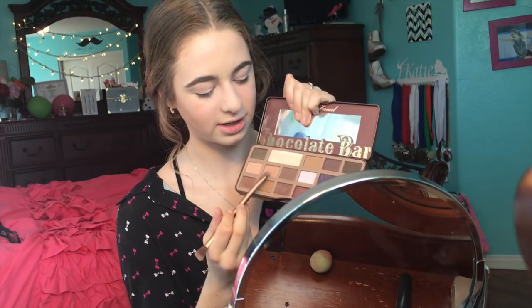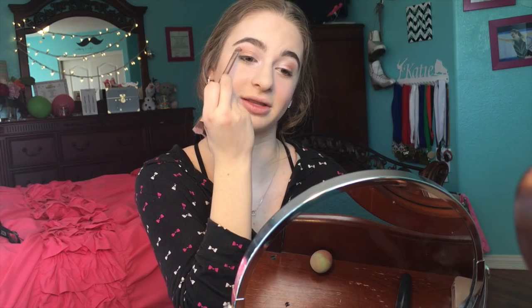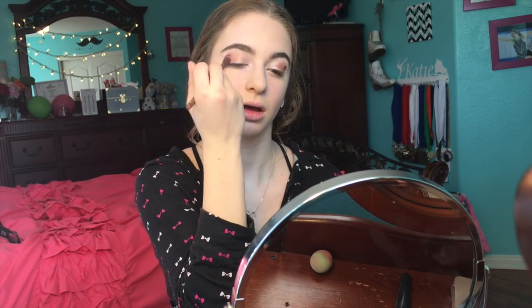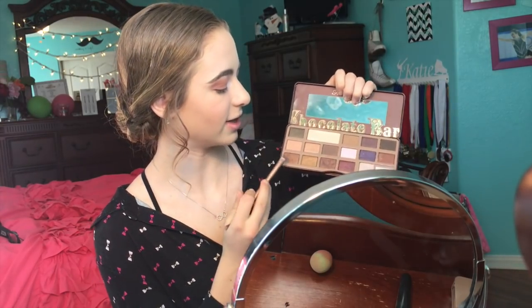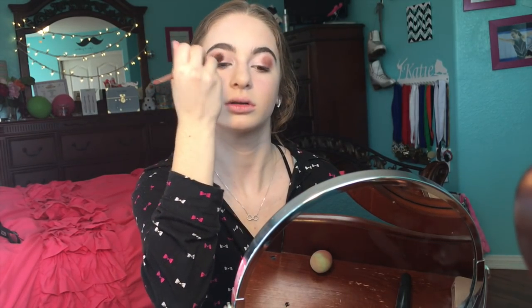With this two-sided brush by Urban Decay — it came in one of the Naked palettes — I'm going to take a brownish color and put that right beside the shimmery silver, then blend those two together. Lastly I'm going to take a darker brown shade and put that in my outer corner, not too much because we don't want it too harsh. Then I'm going to take a lighter brown shade to blend it all together with a trophy goldish color.